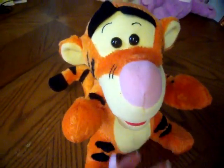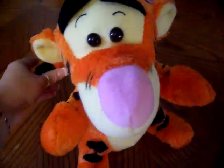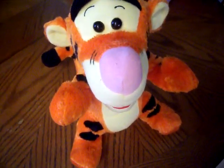Tuck my tail. Hand. Tail. Find my tail, tummy, chin.